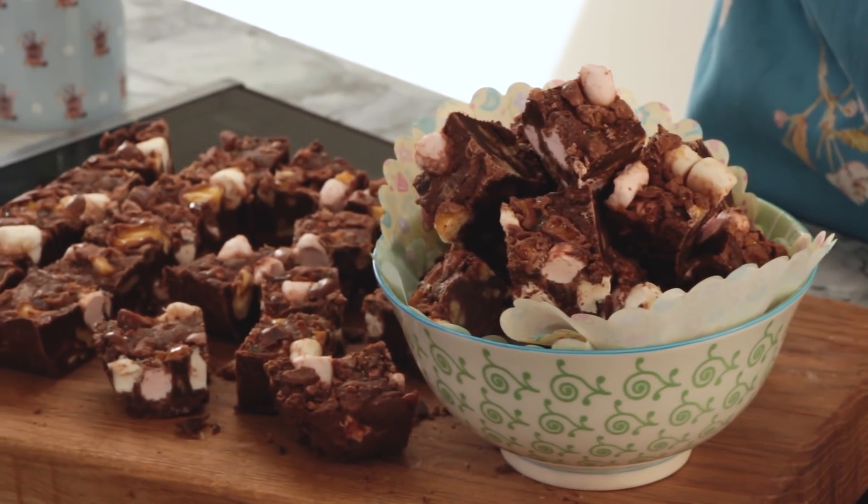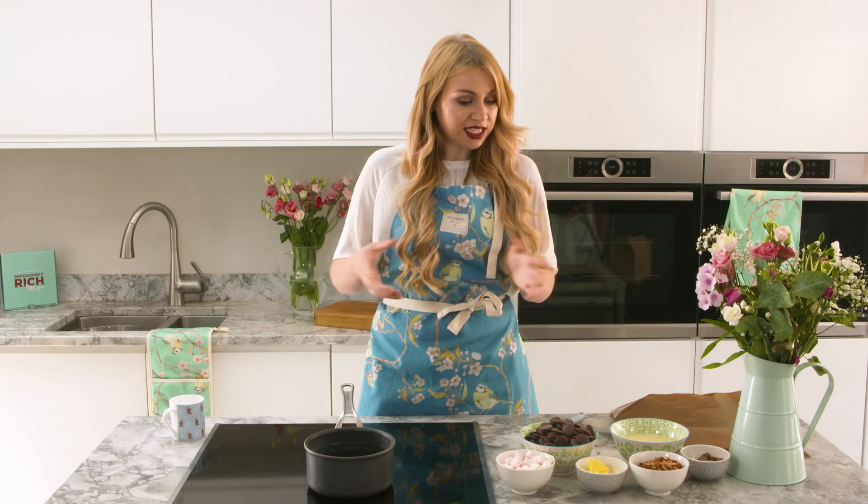Hi, so today I'm going to show you a really quick, simple, easy recipe. We're doing chocolate fudge, but we're doing a rocky road version. It's a really nice recipe to make if it's Christmas time — you can just chop it up and give it as gifts in a cute little box. It's also really easy and quick to make with your children, so I definitely recommend trying this one.